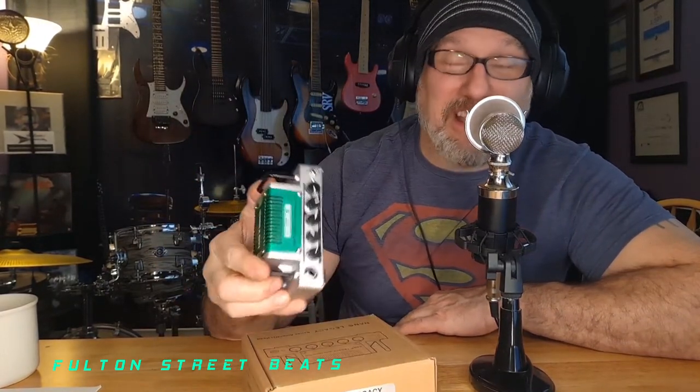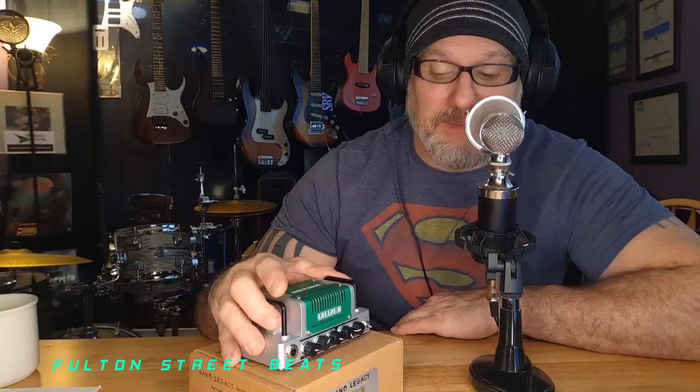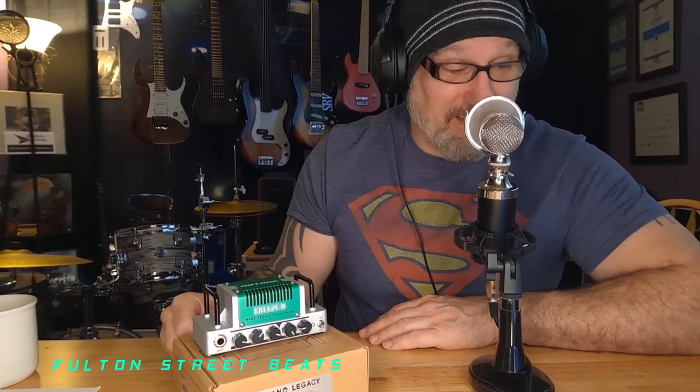That reminds me — Randy Rhoads, when he was auditioning for Ozzy Osbourne, took a shitty little amp to audition. He actually didn't want to go at first; his mother made him. She said 'you need to rub shoulders with these people if you want to go places.' So he goes, brings this tiny little amp, and Ozzy — all drugged up and alcohol in his system — walks in while Randy's warming up and goes, 'You got the gig. You're awesome.' That's how Randy Rhoads got the gig.